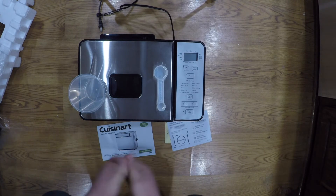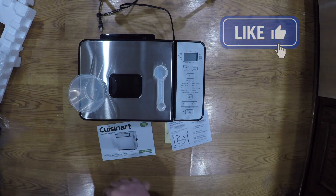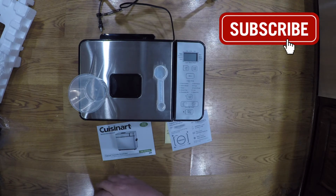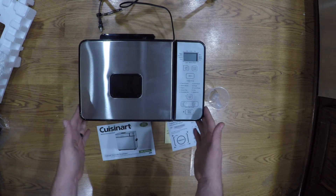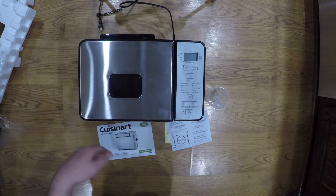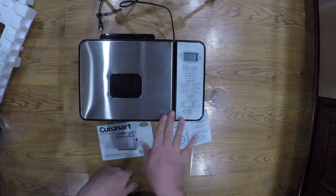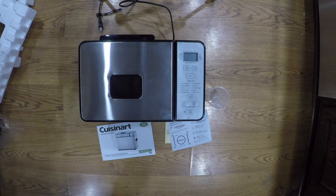If you like my unboxing, give me a thumbs up and give us a share. Make sure you subscribe to our channel — I do a lot of these different random unboxings. If you want to see something unboxed, throw it in the comments. I could possibly get it and do an unboxing for you. We'll see you in the next one.